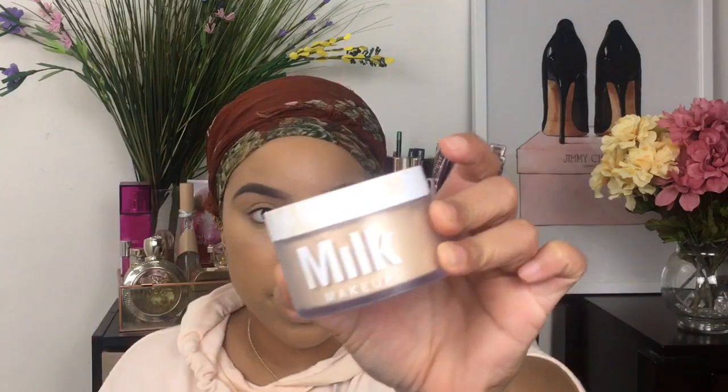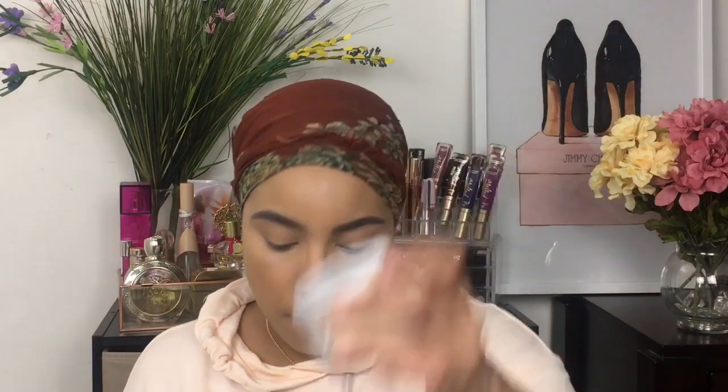I'm going to set all of that with the Milk Makeup Blur and Set Matte Loose Setting Powder. If you have oily skin, this should work well for you. Let me just go ahead in with my sponge like I typically would. Alright, putting my brush in there and I'm just going to go ahead and set my entire face with this.